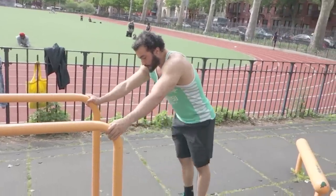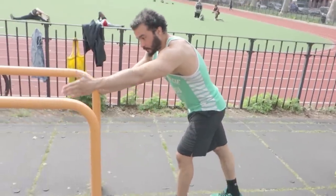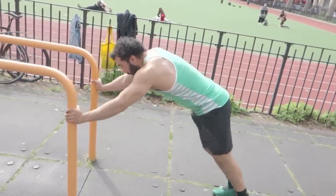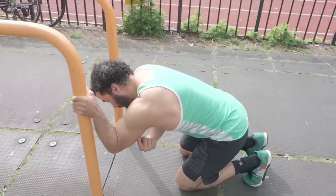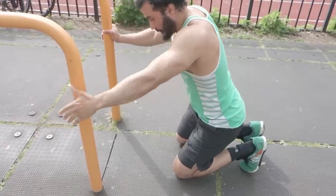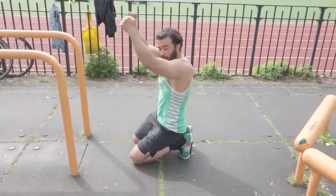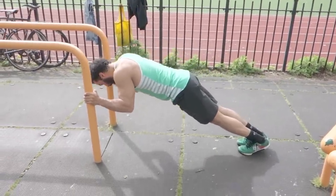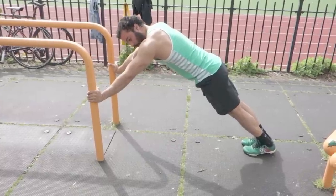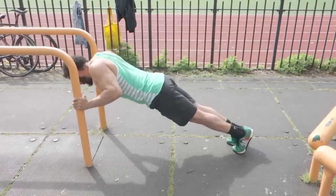Another one is the tricep extension. A lot of people don't actually do these on a bar. I like to use a dip bar for these — you can use a straight bar or a P-bar. You grab onto the bar, you're gonna break at the elbow so that your tricep is doing all of the work. It is not a press — not a chest press or a shoulder press. It's a tricep extension, just like you would do at the gym with skull crushers. You grab onto the dip bar, break at the elbow, and then extend the tricep coming up. This is gonna target your triceps a lot more than standard movements like a push-up.